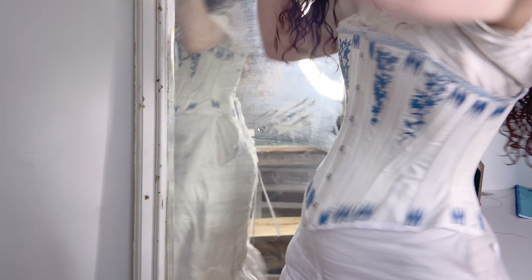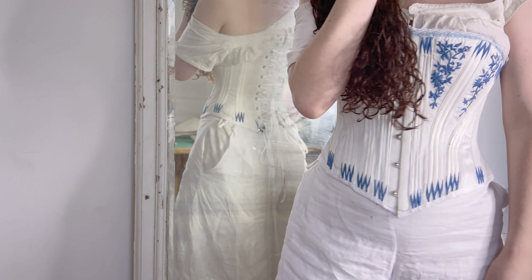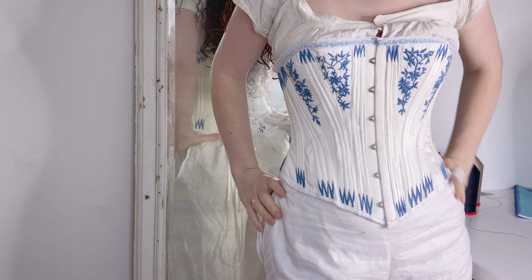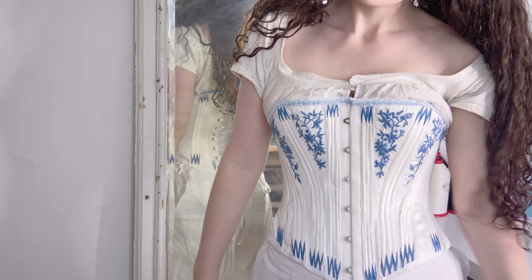You might want to have a mirror to look in as you're doing this. If this is your first time wearing a corset, or wearing a particular new corset, I definitely recommend lacing it on the loose side. And here is our finished laced-up corset.